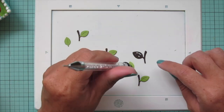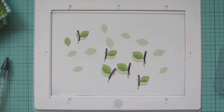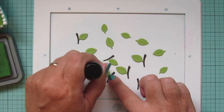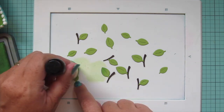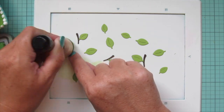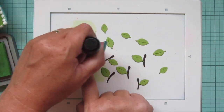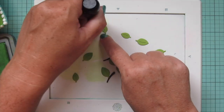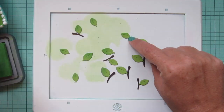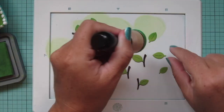I want to add a little bit of color to these, so I'm going to grab some Mowed Lawn distress oxide ink and add a little bit to the tip of each leaf so it has a slight shadow on the edge. Not too much ink — just a little bit, not pressing down very hard, just adding enough to still see the cilantro cardstock but have a bit of extra definition on them.